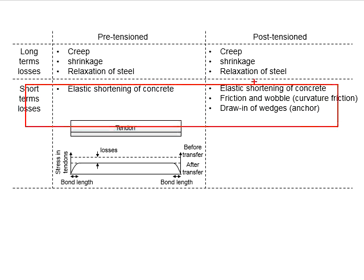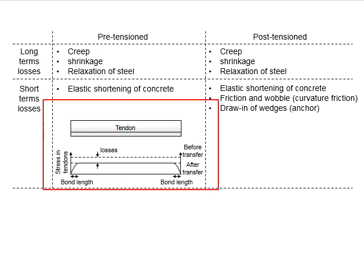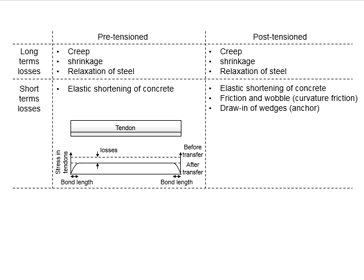The short-term losses occur nearly immediately after the transfer stage. This figure shows the losses in a pre-stressed member. The Y-axis represents the stresses in the tendon. Initially, the tendon is stressed at a certain level. However, due to the short-term losses, the stresses reduce after the losses. The member requires a certain bond length for the stress to develop to its full capacity.